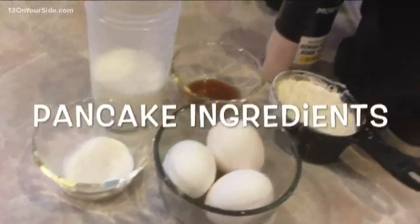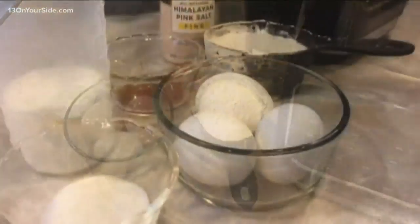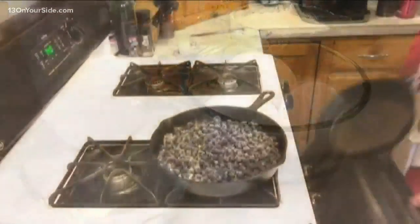What I started with here was some pancake ingredients: three eggs, three quarters cup of milk, three quarters cup of flour, some vanilla, and a tablespoon of sugar along with some pink salt.